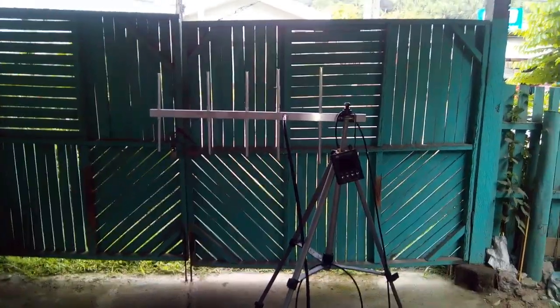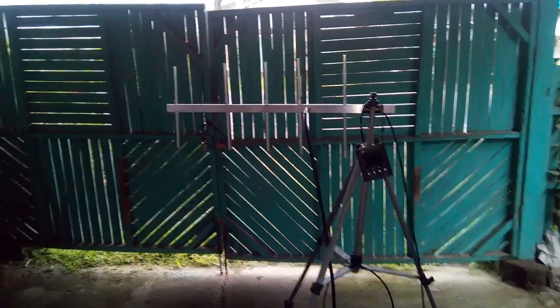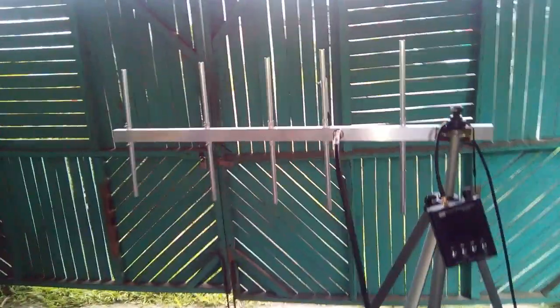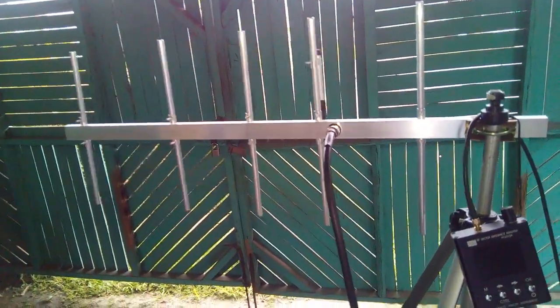Welcome to Antenna by Panda. Today I will be testing a 4-element UHF Yagi designed for UHF operation starting from 435 to 445 MHz.